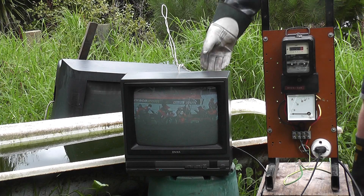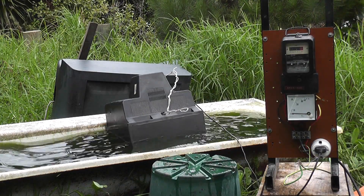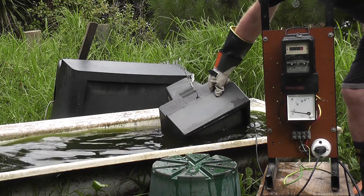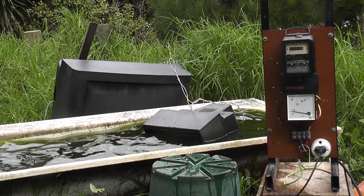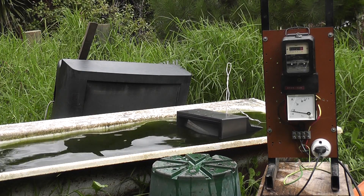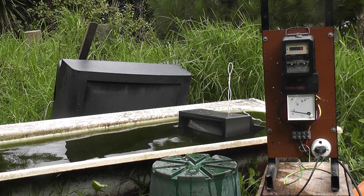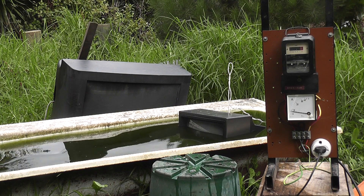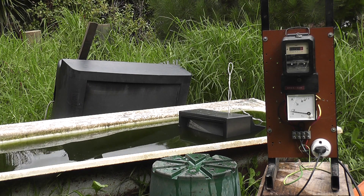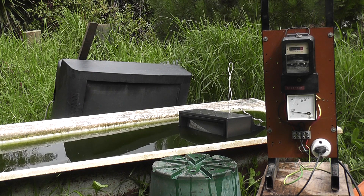Here we go. That was disappointing — it didn't even pop. It's drawing a bit more current. Looking at the meter, it sits at about 8 amps. Something is definitely gone faulty, whether it's phase to neutral or something else. 8A still being drawn into the TV.